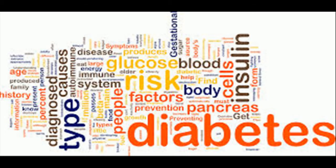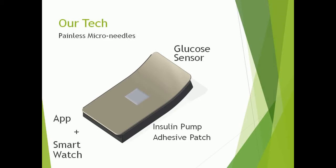Nearly 26 million people in the United States have diabetes. What if you could manage diabetes without expensive insulin pumps or painful needle injections? Just slap on a bandage and be good to go — well, now you can. Imagine a new insulin pump much like an adhesive bandage, using micro-needle technology to deliver insulin painlessly.